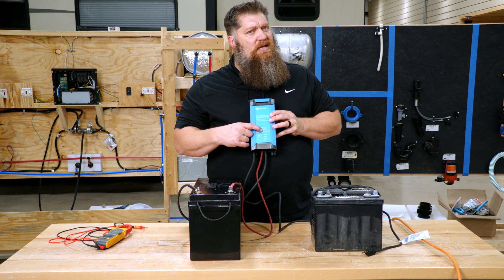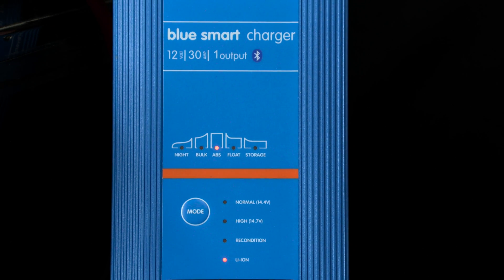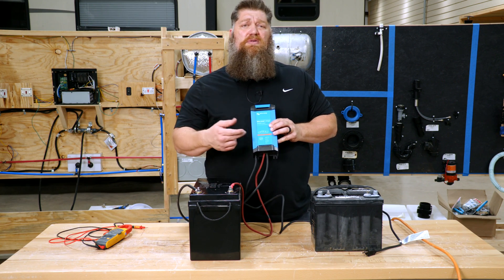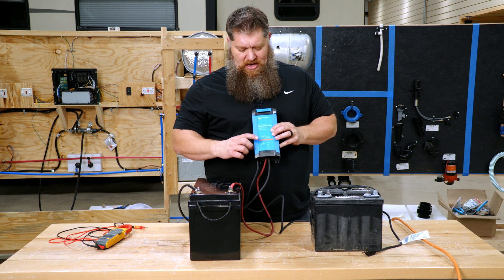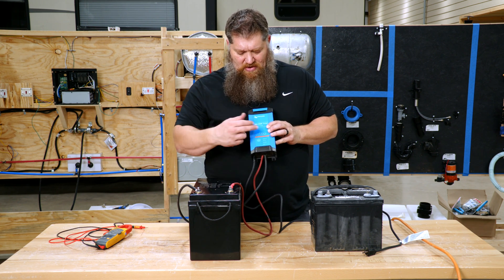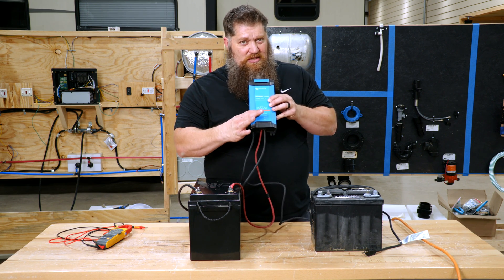This charger gives you different charge states. It has 14.4 volts — if you don't want to charge your lithium batteries all the way to 100%, that's an option, because charging to 100% can reduce cycle life. You could do a high charge at 14.6 or 14.7 volts, or they also have a lithium ion mode at 14 volts. You can switch between modes — that's all you have to do. If you want it at 14.4 volts, that's what it'll charge at.